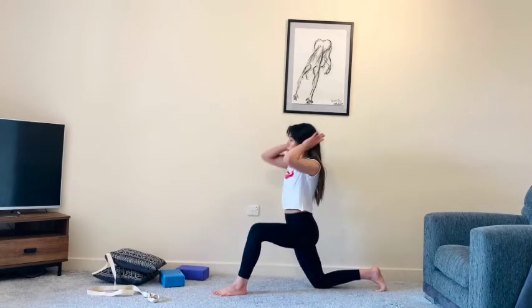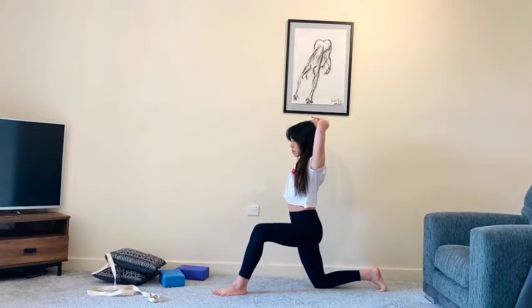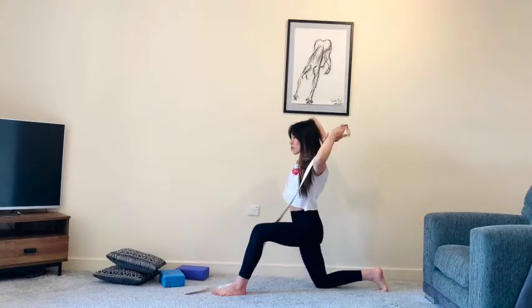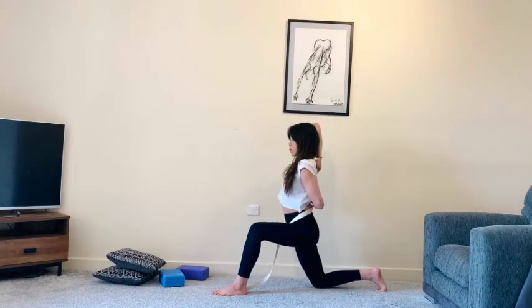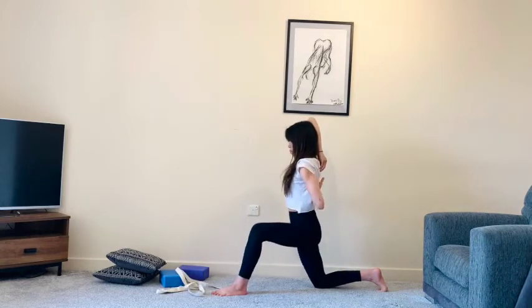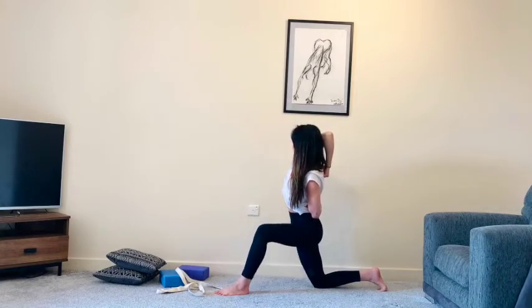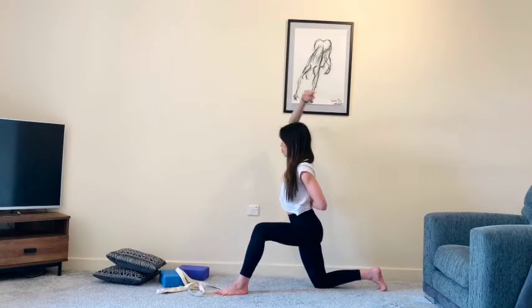Lift your right arm up and bend into that elbow. You can just place your left hand on top of the right elbow, or grab a strap. If you're feeling more open on this side, you can interlace the fingers. Look for a nice shoulder and tricep stretch — make sure you don't push yourself too far here. You can always press the elbow back with the head. Keep activating that right glute as you side bend over towards the left.